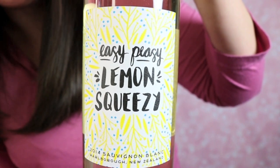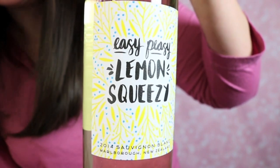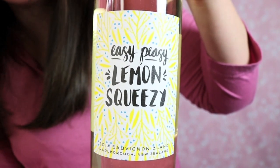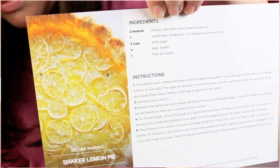Their labels are so cute. This one is their Easy Peasy Lemon Squeezy wine and I just love the label, the idea of it, the flavor — everything is just so different. The card says it smells like peaches, kiwi, lemon, sage, and pepper. The recipe pairing is a shaker lemon pie. Oh my gosh, that looks good — I actually have pie dough in the fridge. All I need for this recipe is lemons.